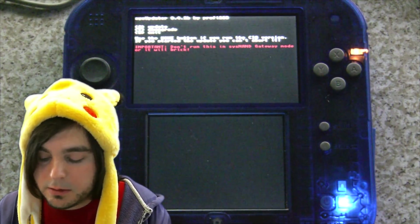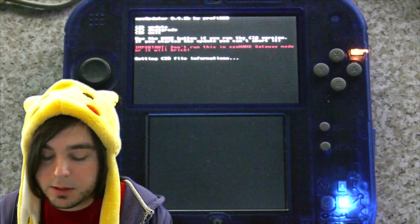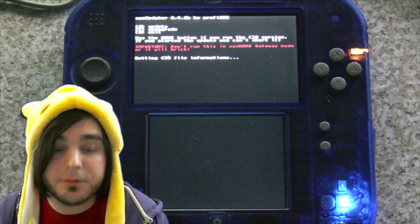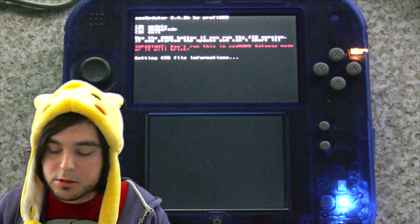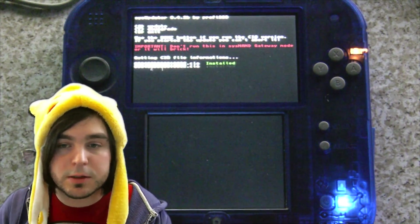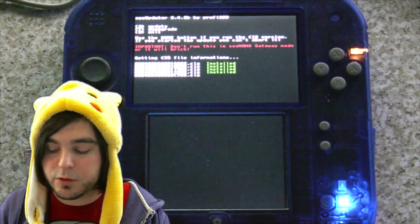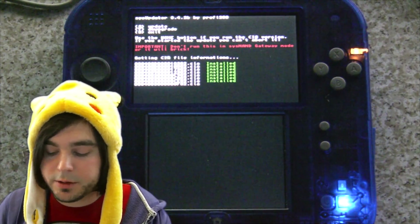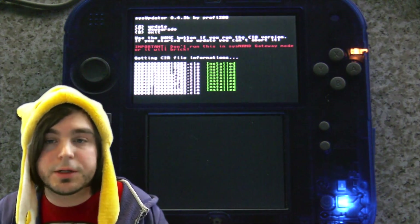If everything is in place, after a couple of seconds you'll start seeing text on screen as it gets the .cia file information and begins loading. Do not power off your console during this process, or there's a good chance your system won't work. You may want to have your console plugged in so the battery doesn't die mid-install. Then just sit and watch as it installs all the .cia files.